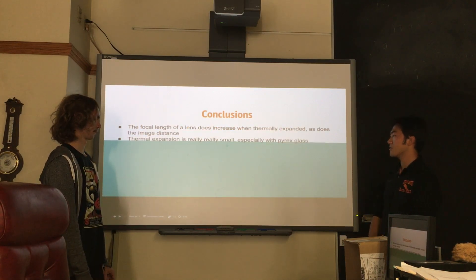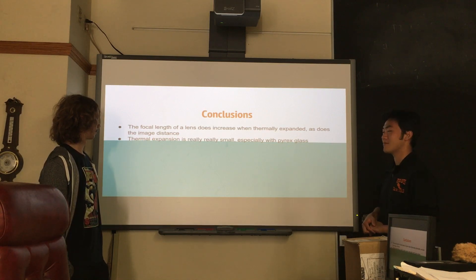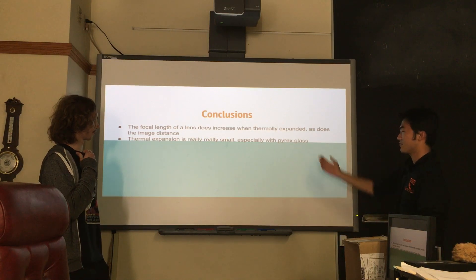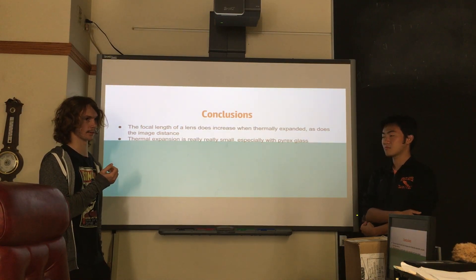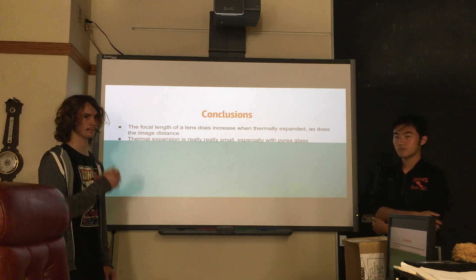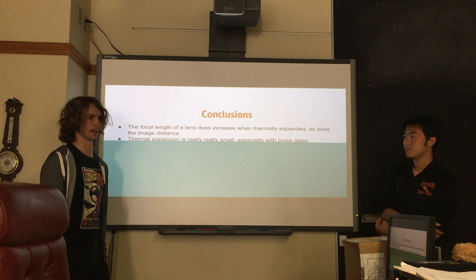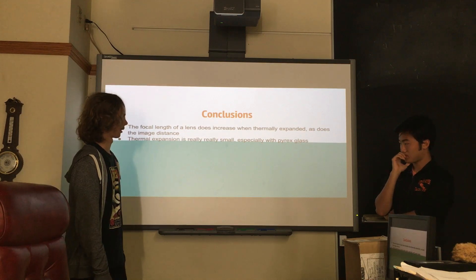So here's our conclusion. When heated up, the focal length does expand — that's what we stated in our hypothesis. The thermal expansion is very small according to our data, because the slope is extremely low. I should also point out that we used the value of alpha for Pyrex glass, not regular glass, because Pyrex has a lower alpha. It's the material measuring cups are made from — it's more industrial, harder to break and harder to explode. Even Doc wasn't sure what the lens was made out of, and I guessed Pyrex because it's more practical.